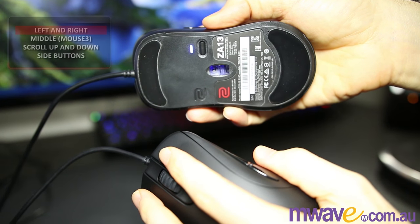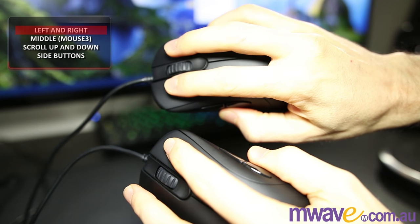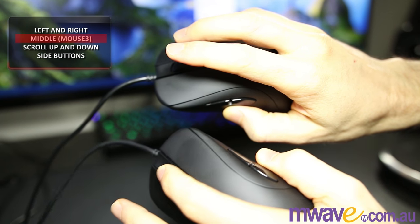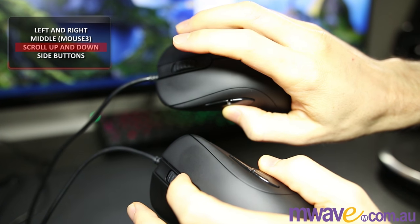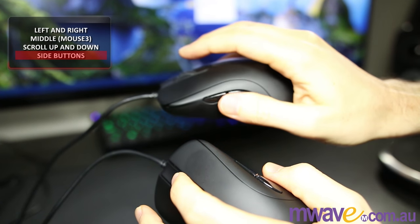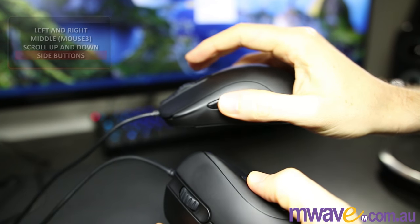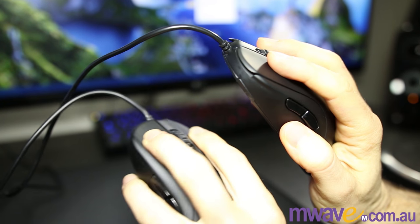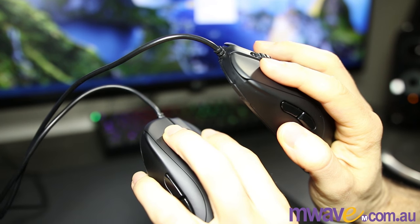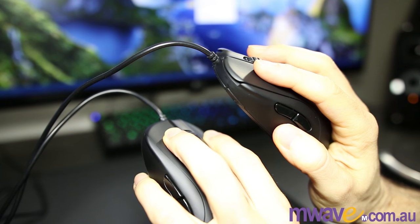Moving on to the buttons — here's a listen to all the clicks. Based on the copies I have, the ZA12 left and right buttons feel a bit harder to press in and have a lower sound. They're both fairly stiff, as is common with Zowie mice, so they may not be great for MOBA. But according to feedback, they could be good for jitter clicking, and they're definitely good for first person shooters.